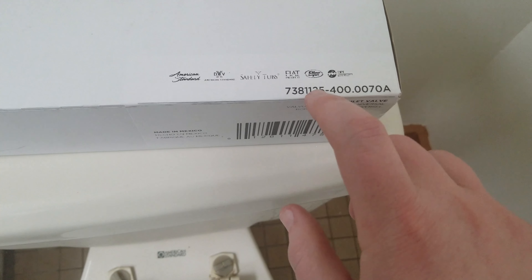It says American Standard. It says Fiat. Fix it again, Tony.